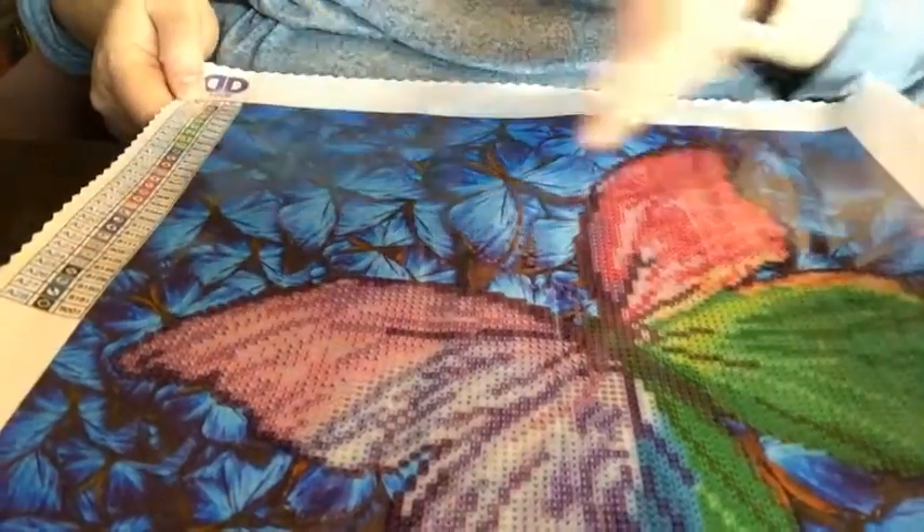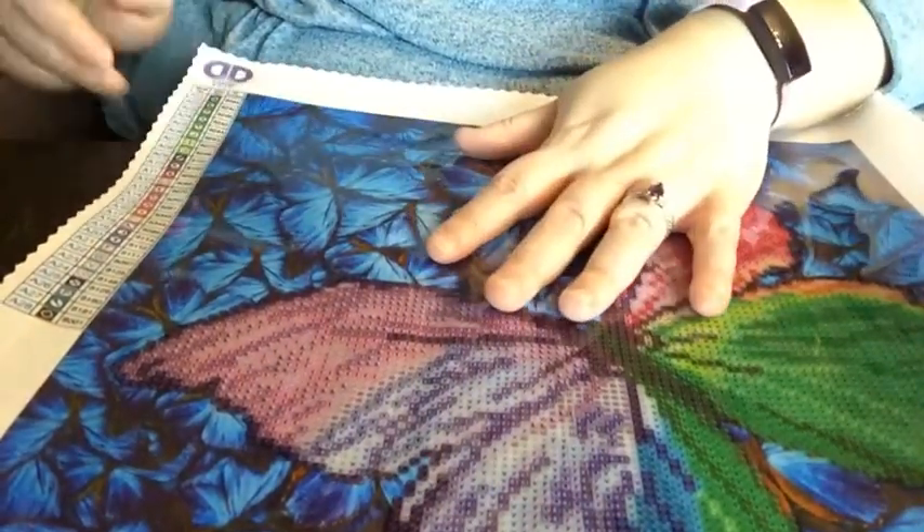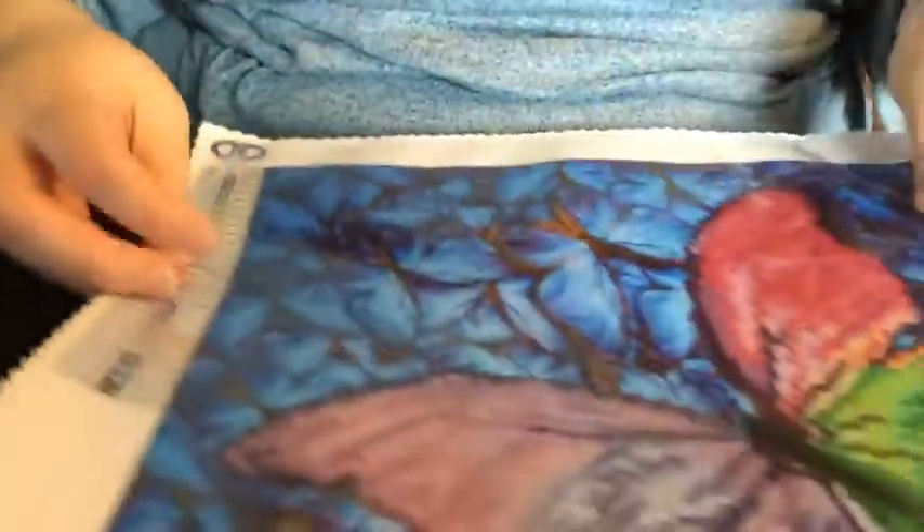These last two use the diamond dot numbers — they don't have DMC coding or anything like that on both of these. Here is the legend. You can see at the top here — this is the diamond dot number — so there's nothing to that beyond the kit's own numbering system.